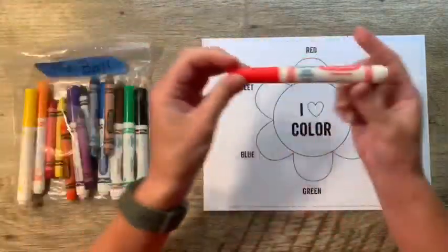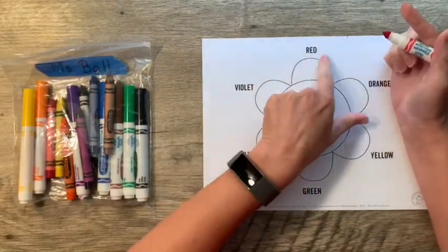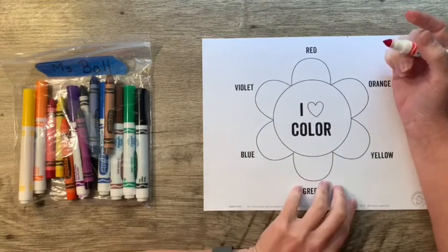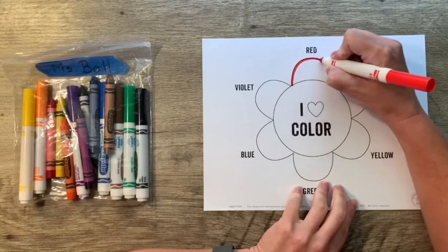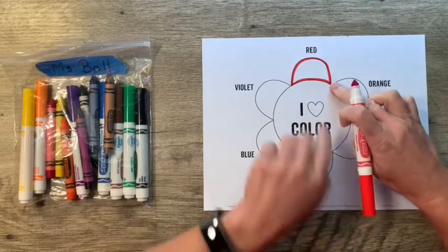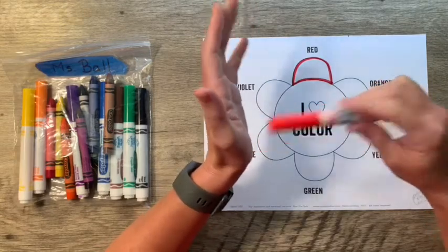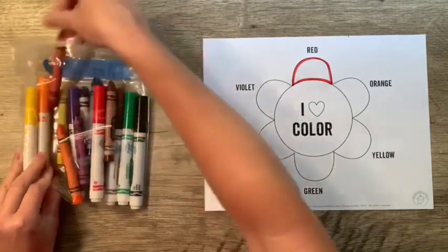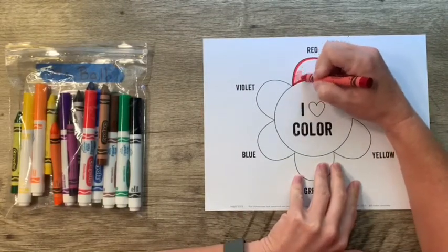We're going to start with a red marker. Get your red marker out and color the petal — our color wheel is like a flower. Go around the black line with your red marker nice and neat. When you're done, snap that cap, put your red marker up, and now get your red crayon and color this petal red.